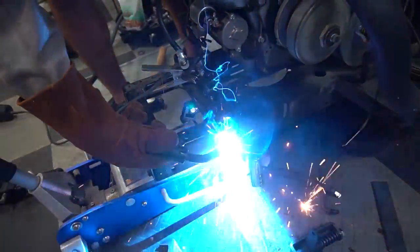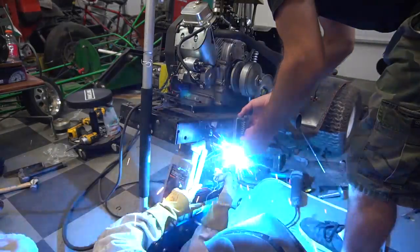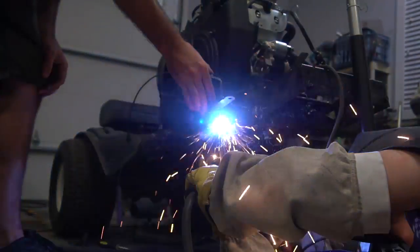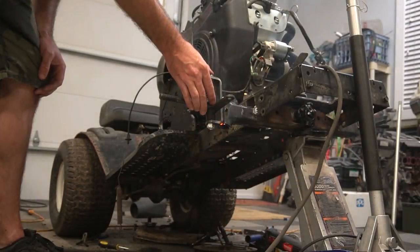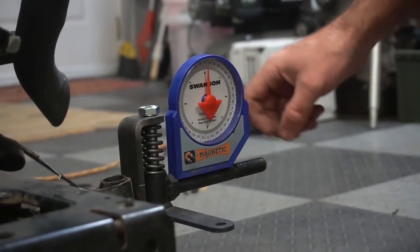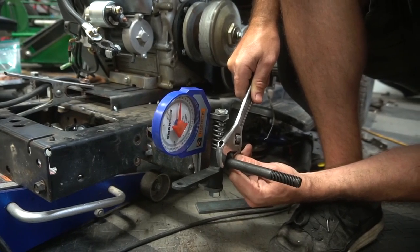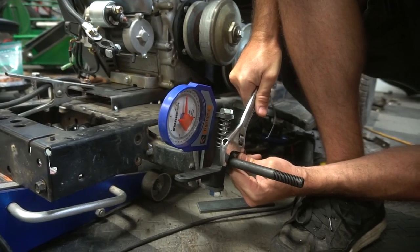If you're enjoying the video today, press the thumbs up button. It'll help this video get seen by more people. We also decided to add 10 degrees of caster for better high-speed stability.